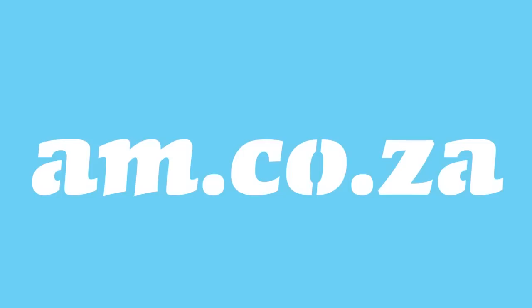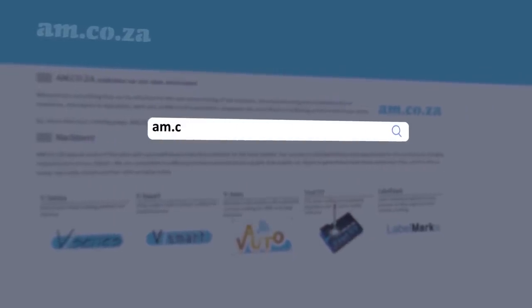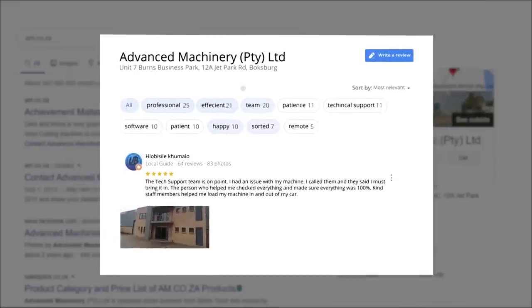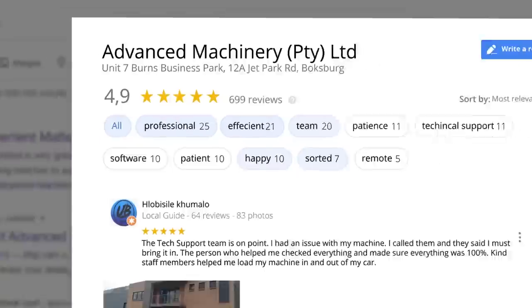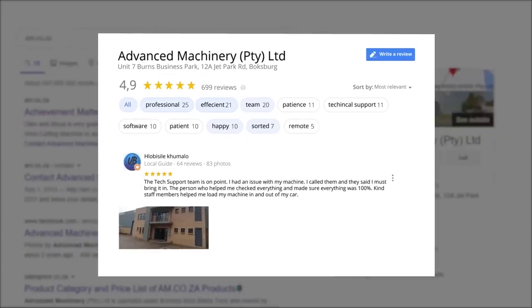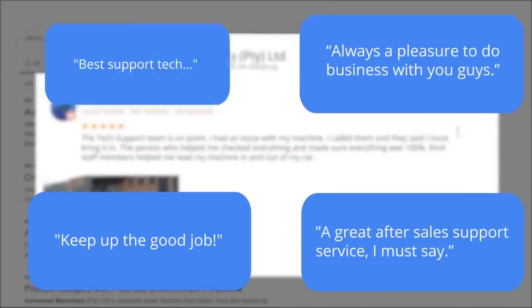At AM.co.za we have always taken pride in our products and customer service. Our Google rating represents our commitment to providing our clients with the best support possible. We have officially achieved a rating of 4.9 stars and an astounding 699 reviews for our Jet Park branch in Johannesburg at the end of 2020. One reviewer noted: 'The tech support team is on point. I had an issue with my machine, I called them and they said I must bring it in. The person who helped me checked everything and made sure everything was 100%. Kind staff members helped me load my machine in and out of my car.' This was just one of the many appreciative reviews we have received.